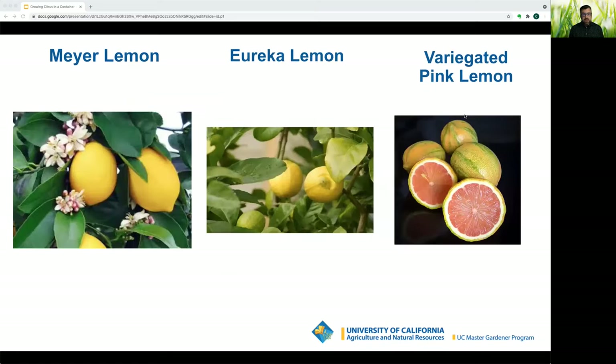For lemons: the Meyer lemon is a lemon and mandarin orange hybrid — smaller, sweeter, grows very well indoors, and is very popular in the Bay Area. Eureka lemons came to America from Italy in the 1800s and can bear multiple crops a year once mature. The variegated pink lemon is actually a Eureka lemon with lycopene in it, which gives it that pink color.